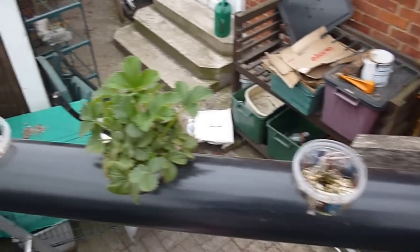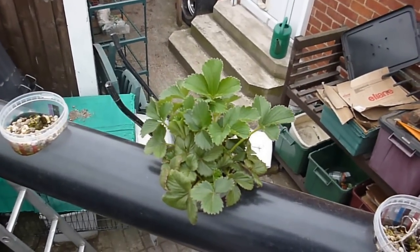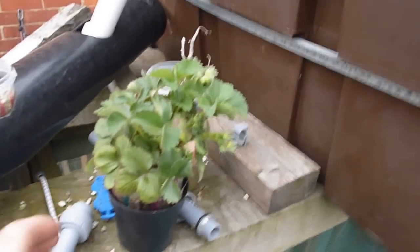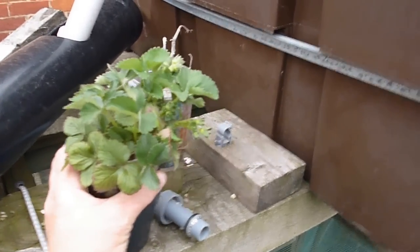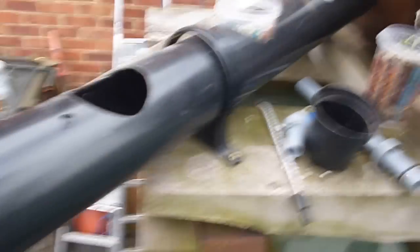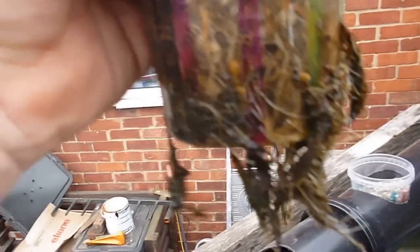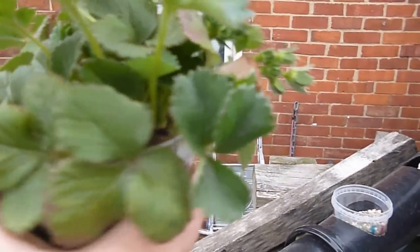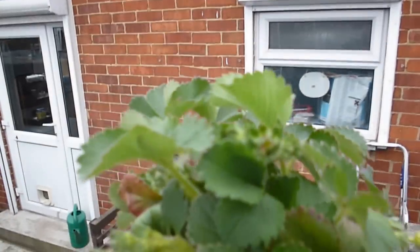Now, the plant I'm showing you was actually dead through the winter. It's a strawberry plant. I've just taken this one out to show my partner, as I'm amazed to find that this plant — if you can see the root system on it — has actually got over 30 strawberries coming from it.